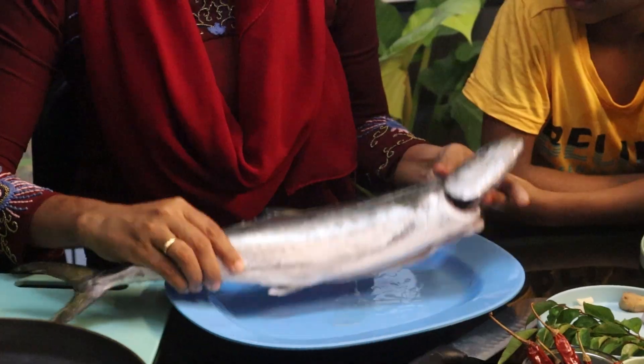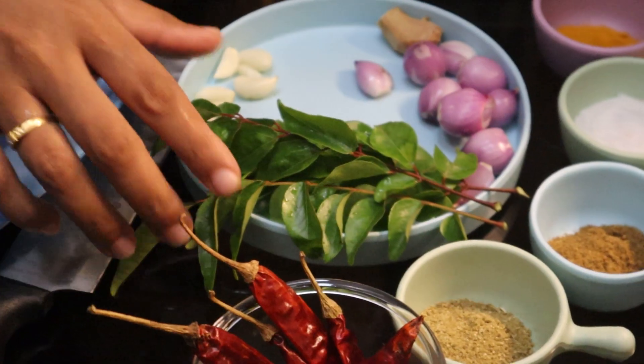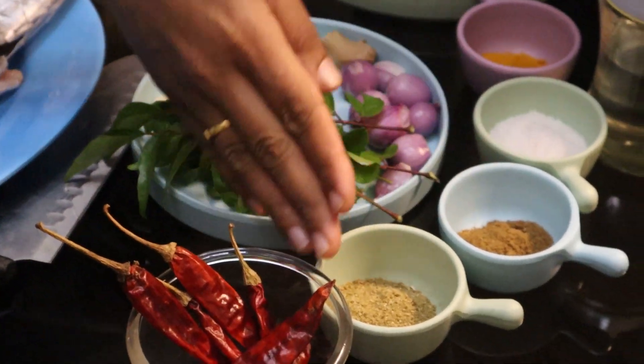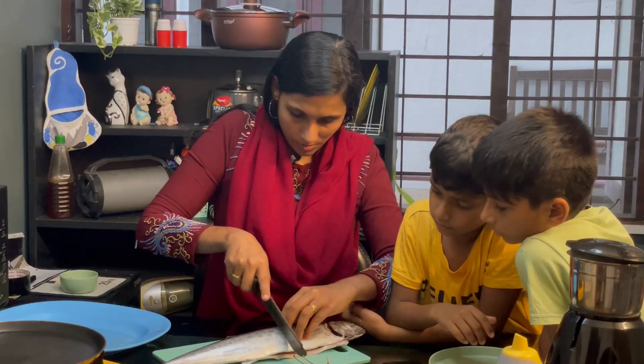We are going to heat the meat. We roast this — the meat to chop one bite. We will cut the meat after that.